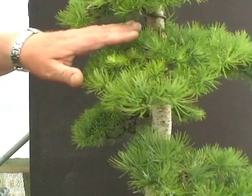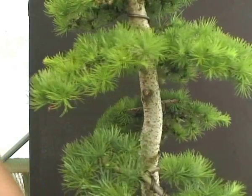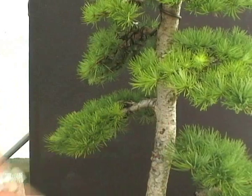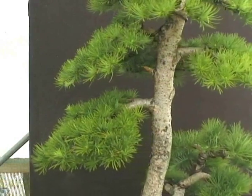In contrast to this, on this side, the branches are still fairly flat and they don't give you that natural-looking effect yet. But that's something that I'm working on over the next couple of years on this tree.